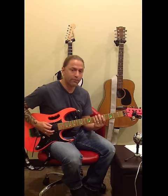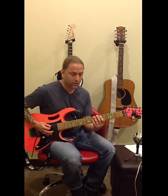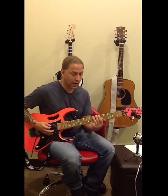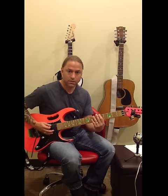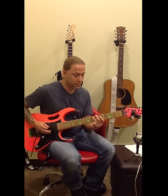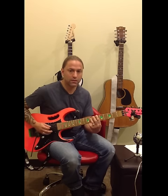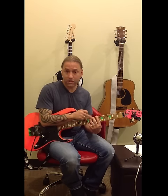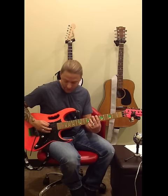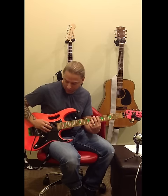So it sounds like this: the first group of three, the second group of three again, and then the octaves. Putting the whole thing together. We call that string skipping when I do these octaves because I have to skip over the fifth string, so I have to be careful not to hit that string when jumping over it.